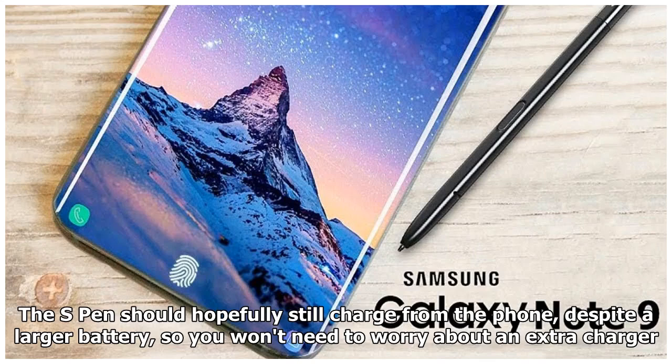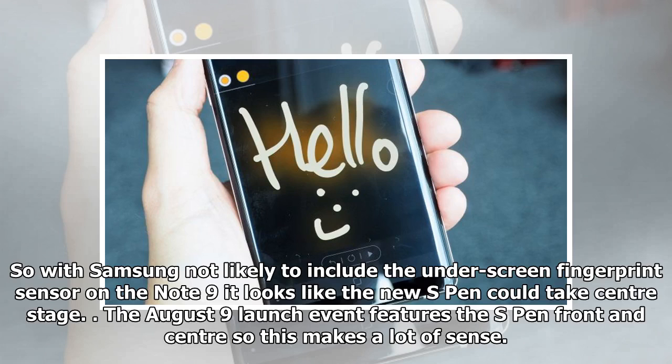The S Pen should hopefully still charge from the phone, despite a larger battery, so you won't need to worry about an extra charger. With Samsung not likely to include the under-screen fingerprint sensor on the Note 9, it looks like the new S Pen could take center stage. The August 9th launch event features the S Pen front and center, so this makes a lot of sense.